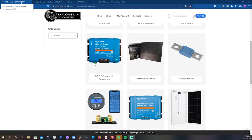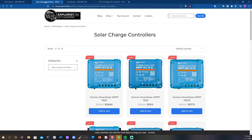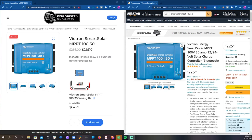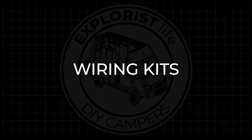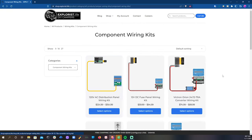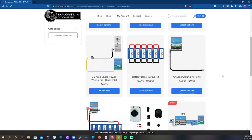We sell various electrical components like solar charge controllers, battery monitors, and DC to DC chargers. And even though we're a small business, we are still competitively priced and offer free shipping on most orders. But the components we sell aren't really what we're most proud of. Check this out — we've been geeking out over camper electrical kits for years at this point, and we've got some really streamlined component kits for you.